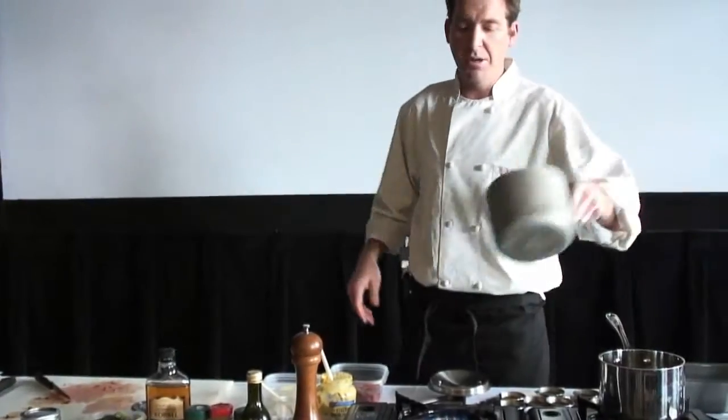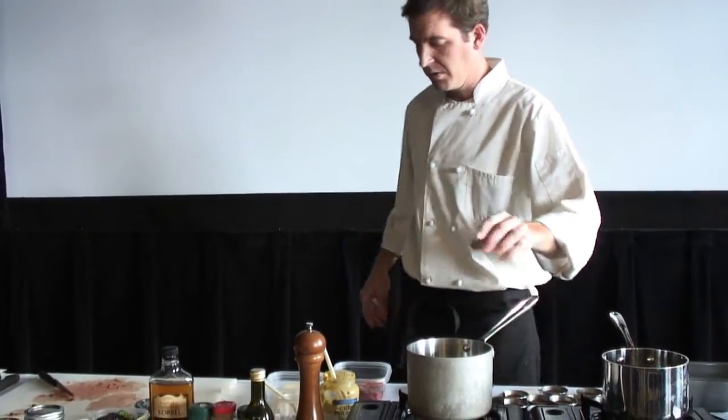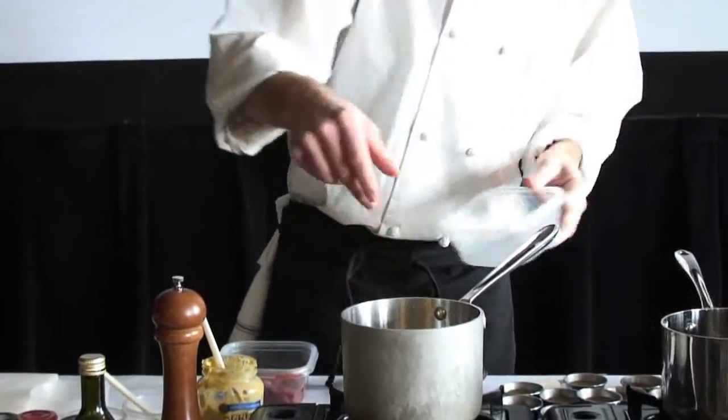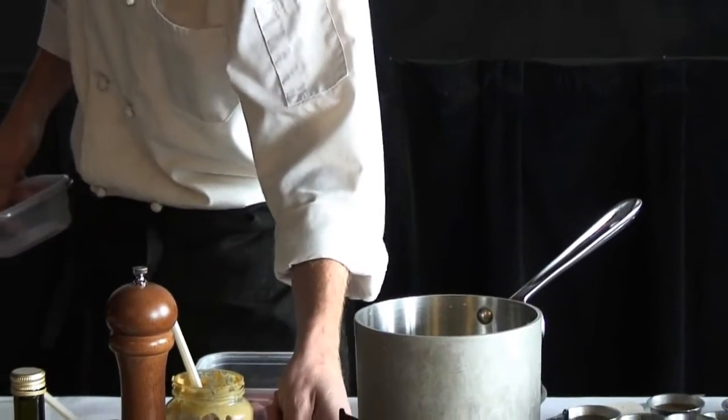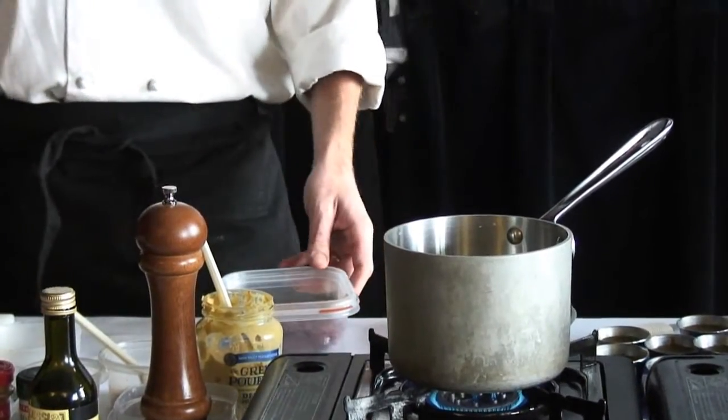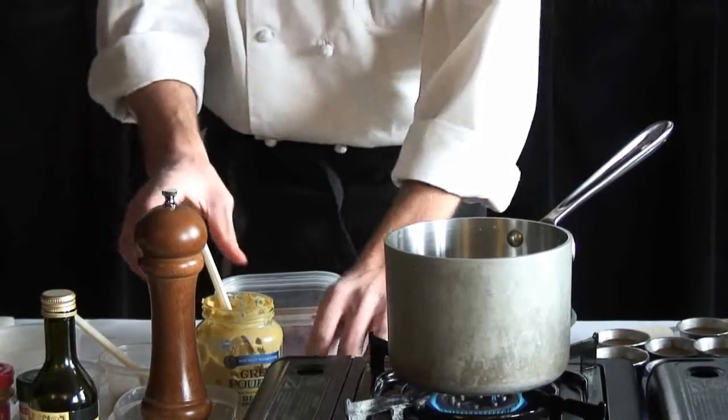We're going to need a little bit of melted butter for this recipe also, so we'll go ahead and get that melting right now. It's just two sticks of melted butter. This is definitely not a diet meal here.